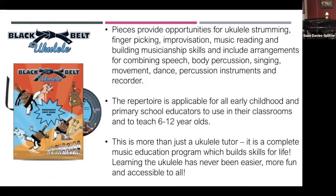The pieces provide opportunities for strumming, finger-picking, improvisation, music reading, and building musicianship skills — combining that very multimodal approach.